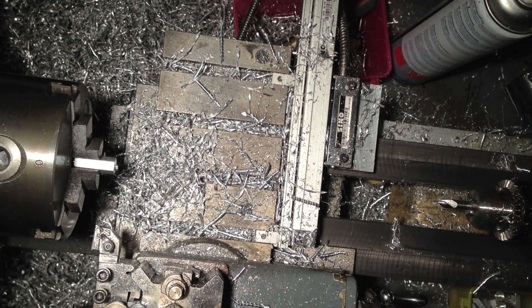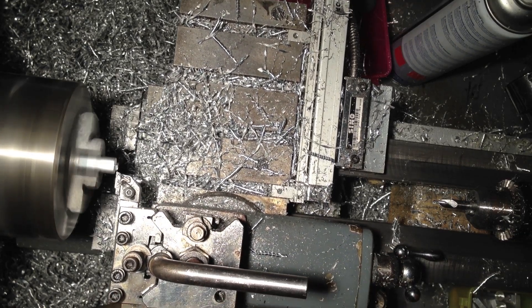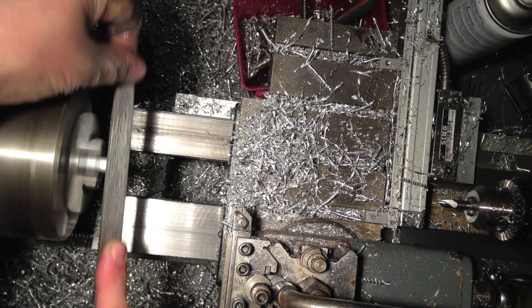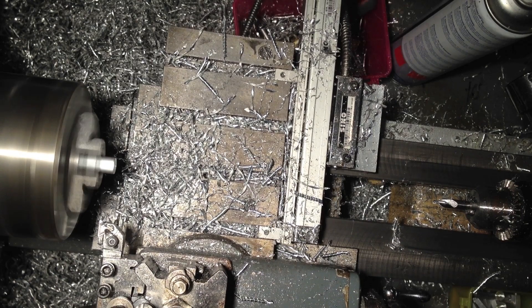I'm going to pop that in. First thing is a facing off operation, just to remove that little tit from the parting operation of the previous job, then a little bit of a deburr on the edge just to take those nasty sharp edges off when they've been handled.